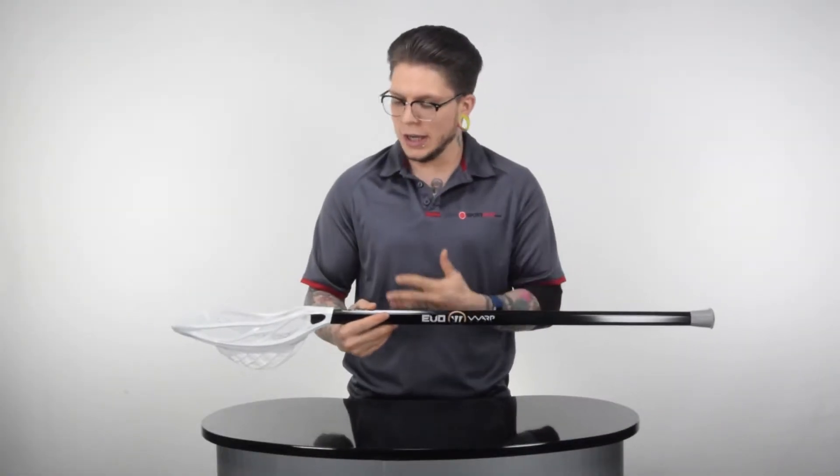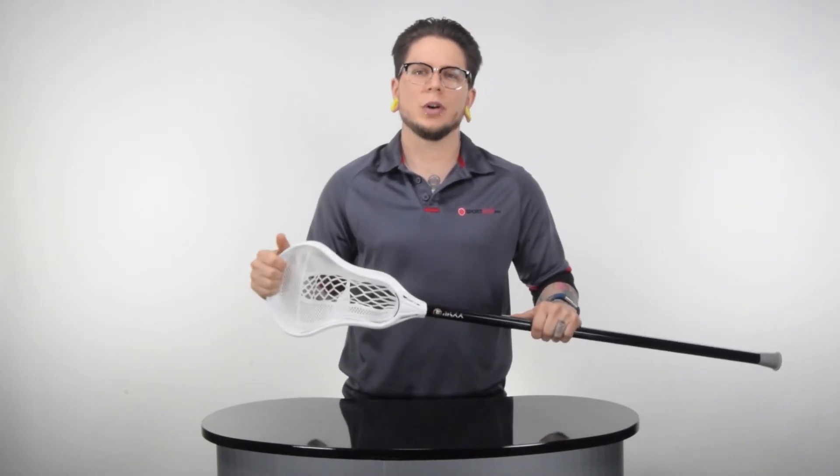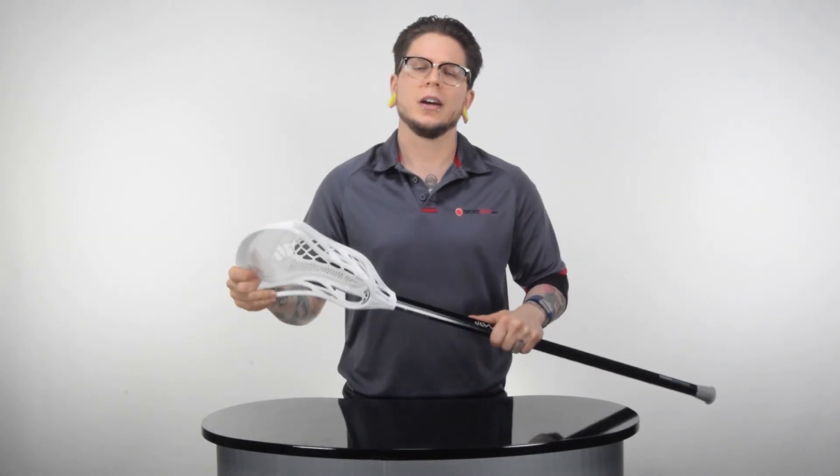Alright guys, that is the rundown on the Warrior Evo Warp Next Complete Attack Lacrosse Stick. This thing is geared toward a very specific group of players, and it does that very well. If you agree with me and like the stick or the video, let me know by clicking the like button down there, or even better, the subscribe tab just above that. There's a recommended video just to the side. As always, thanks for watching, and have a great day.